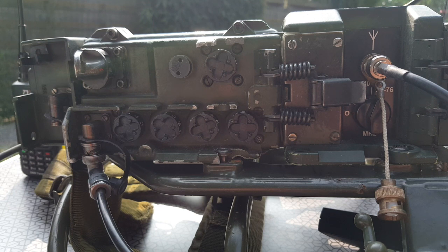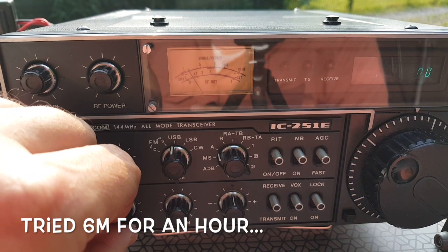CQ CQ CQ CQ CQ CQ CQ. This is Foxtrot 4 Whiskey Bravo Yankee, F4 Whiskey Bravo Yankee, over. I think my only hope is that someone is watching the six meter band on a waterfall.